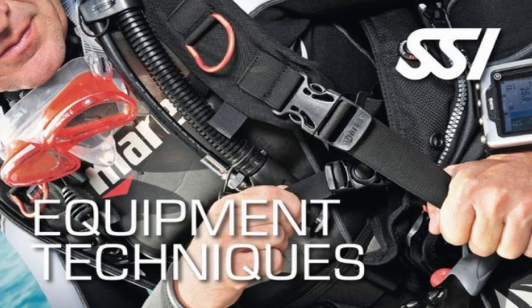If you want to learn more about how to do that, check out the SSI Equipment Techniques course. Not only do we teach you how to wash your gear, take care of your gear, and store it, we're also going to teach you those little tips and tricks that you can do out in the field to make sure you get the best prolonged life out of your equipment.